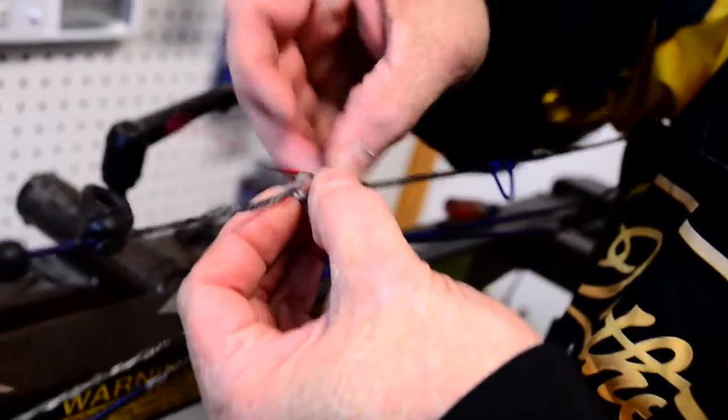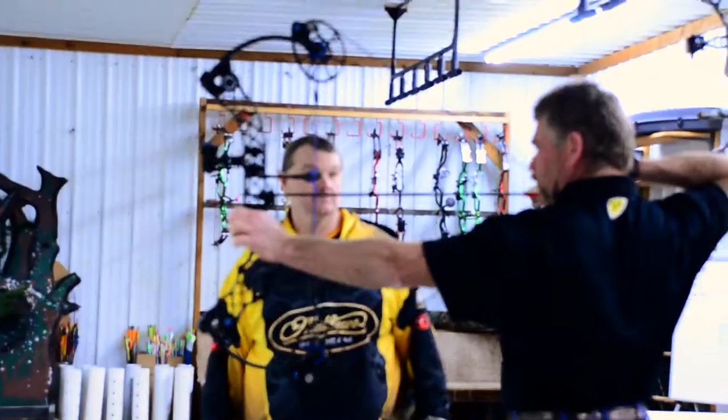Today we're starting out right here in front of my hometown archery shop, Performance Archery. This is run by Jeff Friedman. A lot of people are going to remember that name because you see Jeff every year down at Summit Archery setting up me and Bob's Matthews bows.